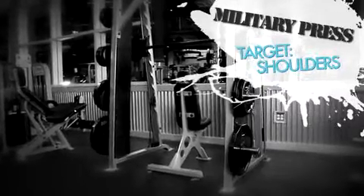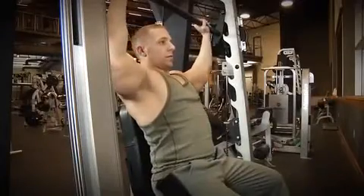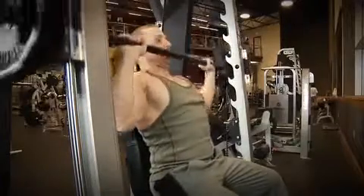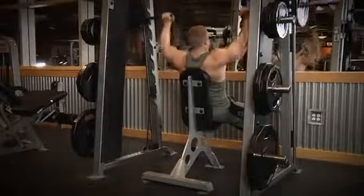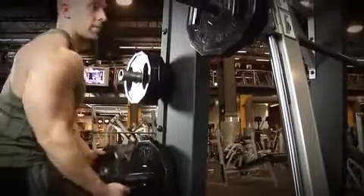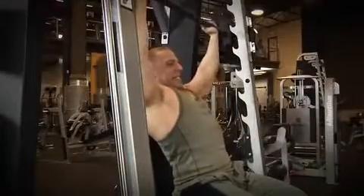Our third exercise for today is the military press for the shoulders. The military press allows you to heavily overload your shoulders, as it's a compound movement. A compound movement is an exercise that involves multiple joints, while an isolation movement is an exercise that involves only one joint. With the military press, you're moving at both the shoulder joint and the elbow joint. Let's start off with your two warm-up sets of ten to fifteen reps, then add some weight and start in on your five sets of four to six reps. Be sure to maintain proper form throughout these heavy sets.